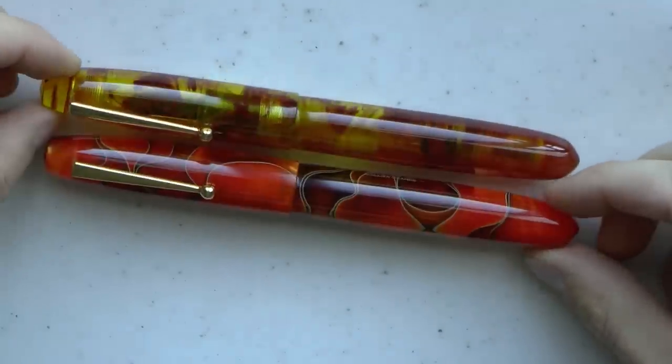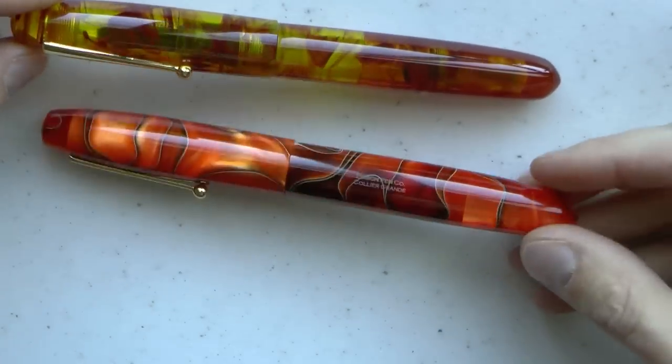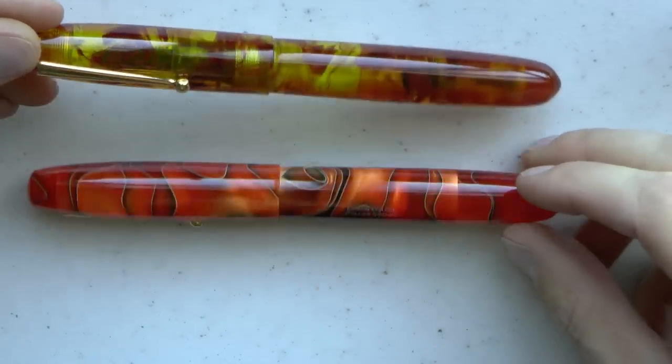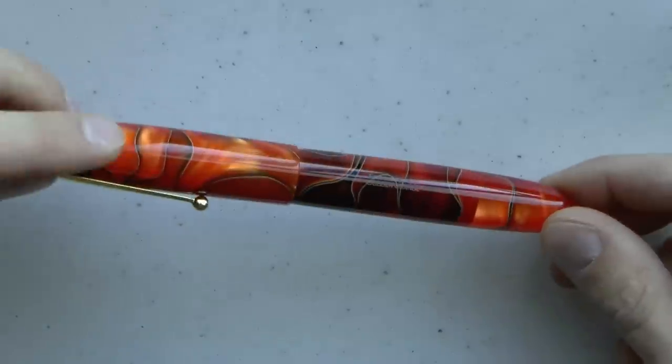If you want to see the Persimmon Swirl — obviously it's the same pen, very similar, in fact identical except for the material. The material is very nice; the Persimmon Swirl material is very attractive with nice chatoyance. Look at that — very, very nice.